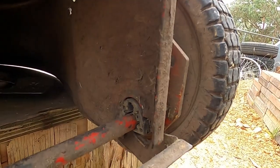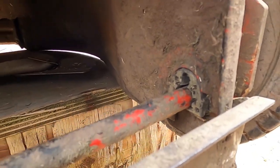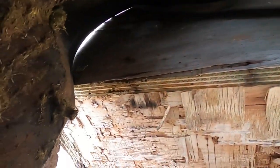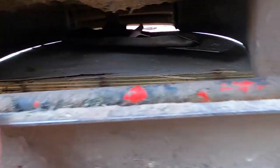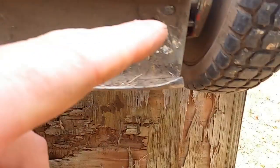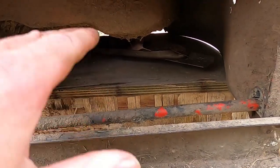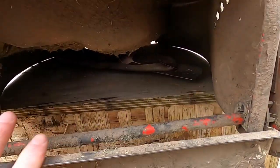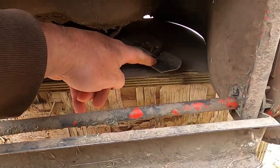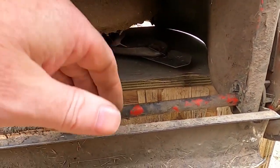Then this thing hinges up — a little rivet here and one on the other side — it hinges up and then there's these holes here. This is a bit bent. The holes here hold this thing up, which is obviously part of the thing that holds the catcher down the bottom, and I suppose it also provides some level of protection if a rock or something comes flying out the back.